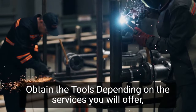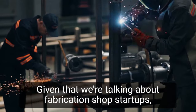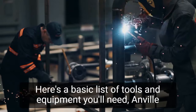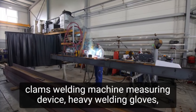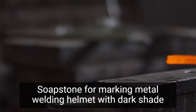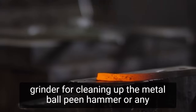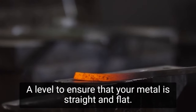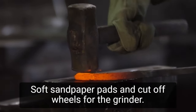Step 3: Obtain the tools. Depending on the services you will offer, you can purchase various types of equipment. Here is a basic list of tools and equipment you'll need: anvil, clamps, welding machine, measuring device, heavy welding gloves, light working gloves, table with a metal surface, soapstone for marking metal, welding helmet with dark shade, grinder for cleaning up the metal, ball peen hammer or any metal working hammer, a level to ensure that your metal is straight and flat, soft sandpaper pads, and cutoff wheels for the grinder.